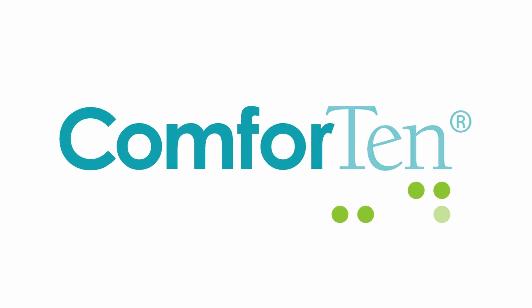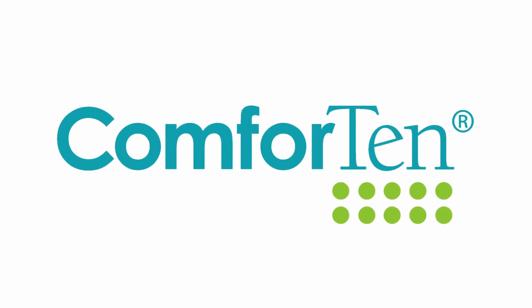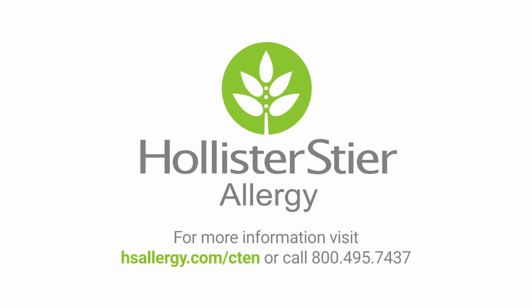Hollister Steer is proud to bring you the Comforten multiple skin test system, designed to diagnose allergies comfortably and effectively.